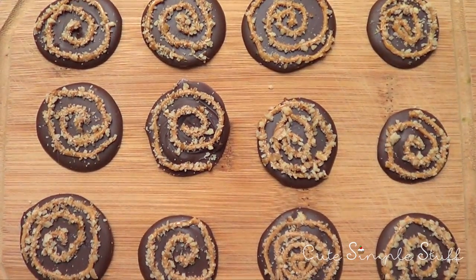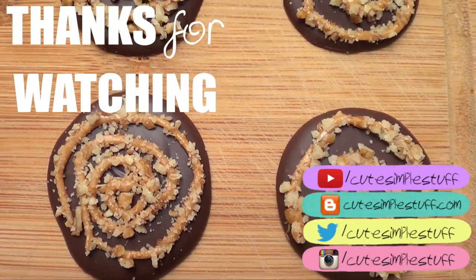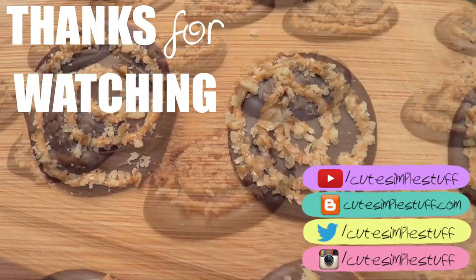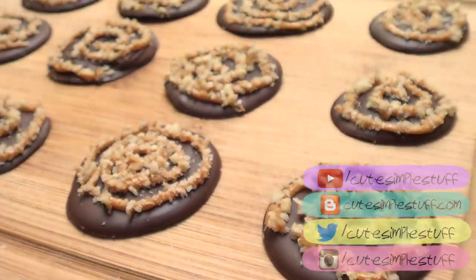I'm going to surely have more ideas coming up. So thank you so much for watching. Don't forget to give this video a thumbs up, subscribe to my channel for more and share it. If you have any questions or comments, just don't forget to leave them below. Thank you for watching and I'll talk to you later.